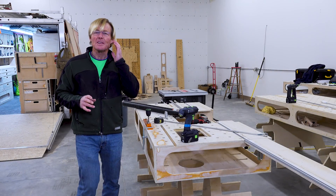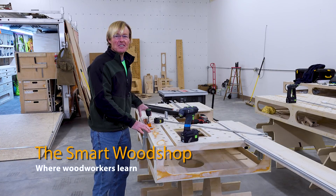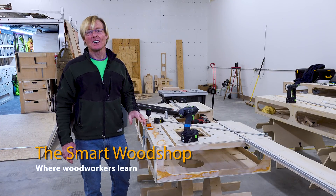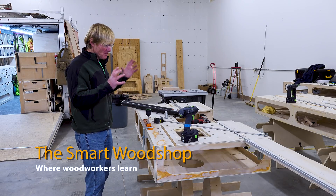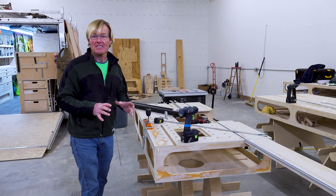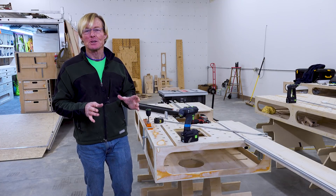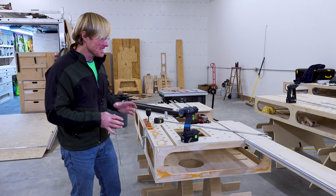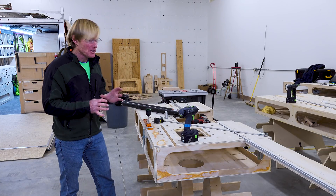I'm down to probably the last hour or two hours at most to finishing the Palk Total Station Ultralight. Once I'm done with it I'm going to vacuum it up, clean it up, dust it off, take it up to my office and jump on the computer with the plans and start making the updates. I want to have it there so that I can measure everything and get everything just right.